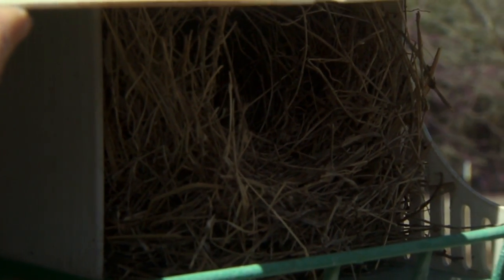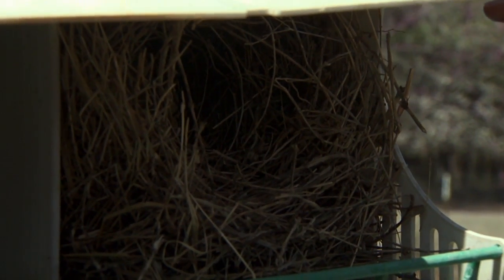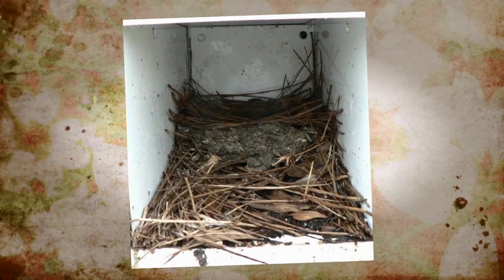Both of those are species that are not native to the United States and they are competitors with our purple martins — they will run off purple martins, sometimes even killing purple martins to get their boxes. A purple martin nest is a pretty simple nest. It's usually a flat platform with some mud in it — always has some degree of mud — some sticks, and usually either some leaves or grass in it.